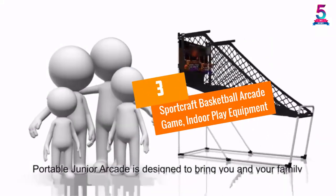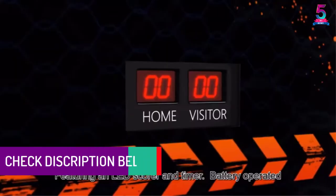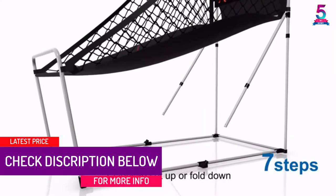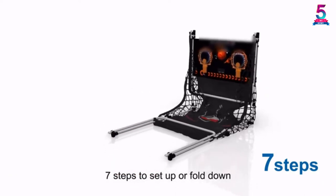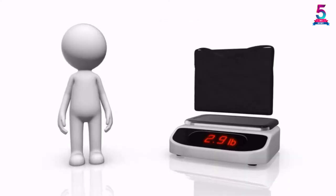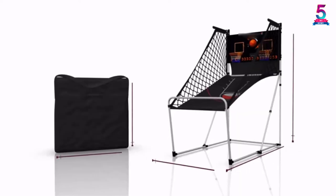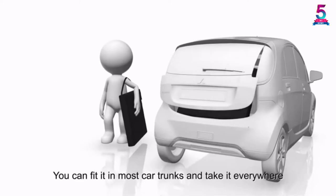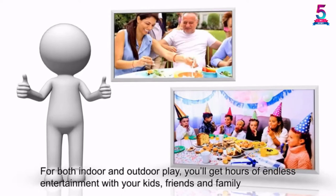At Number 3: Sportcraft Basketball Arcade Game, Indoor Play Equipment. If you are looking for a decent arcade game for indoors, Sportcraft is the best option. It has a compact design for easy storage and can fit in any game room, most trucks, and even under the bed. Although it is of foldable metal construction, you can simply fold it away. The electronic scoring board offers a good arcade game experience, keeping two players in competition without any worry. You will only need 10 minutes to set up the first time and just 2 minutes for each setup after that.